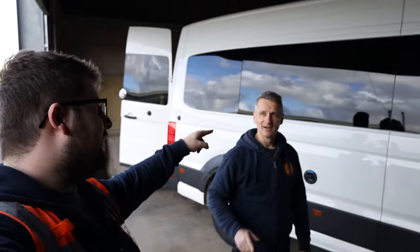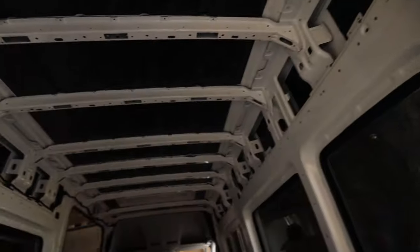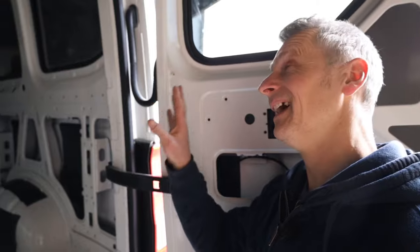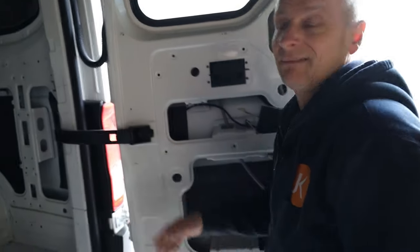End of episode recap: water tank is in, the inlet hole is cut, and sound deadening is done. The ceiling has been fully sound-deadened too — loads of it applied because imagine trying to sleep when it pours with rain on a metal roof with no deadening. As much as possible on there to deaden that sound.